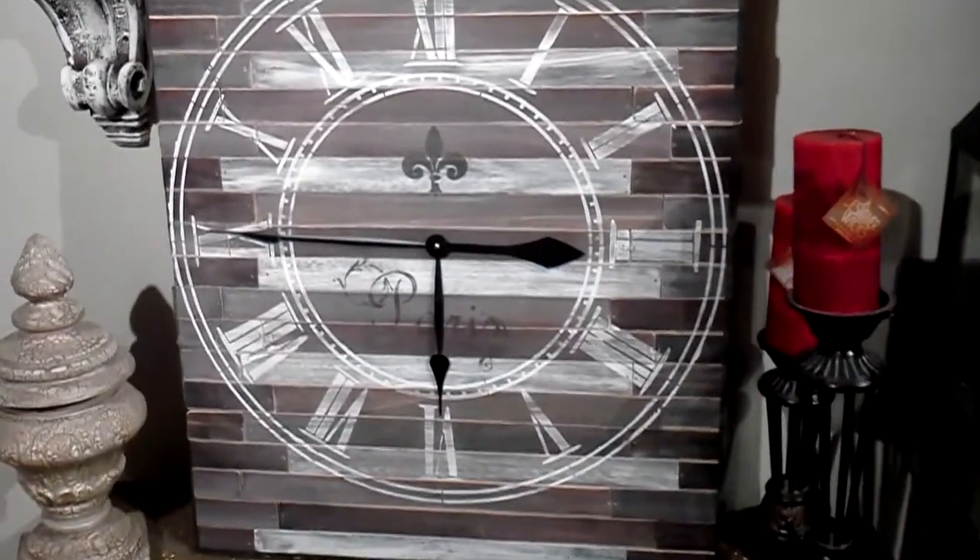And here we have the finished clock — another Mother's Day gift.